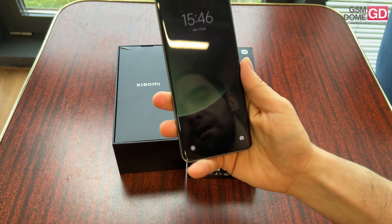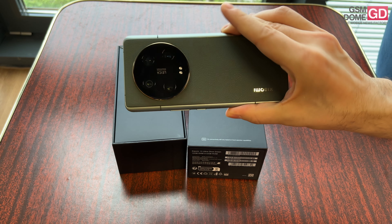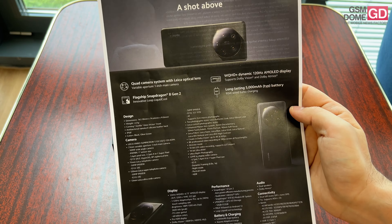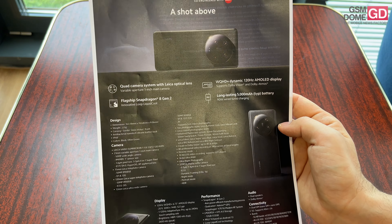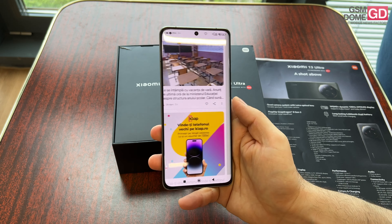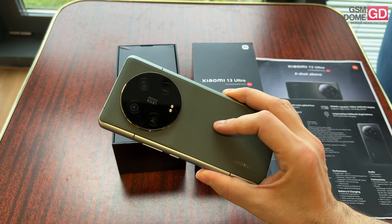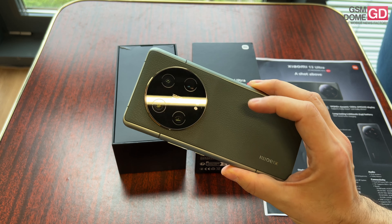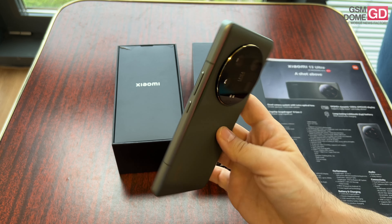The phone itself — let's talk a bit about the specs. The thickness is around 9.06 millimeters, which is quite beefy for nowadays, and it weighs 227 grams. It has Gorilla Glass Victus on the front for protection, and an antibacterial nanotech silicone leather backside. It has IP68 certification, and the color choices are black or olive green.